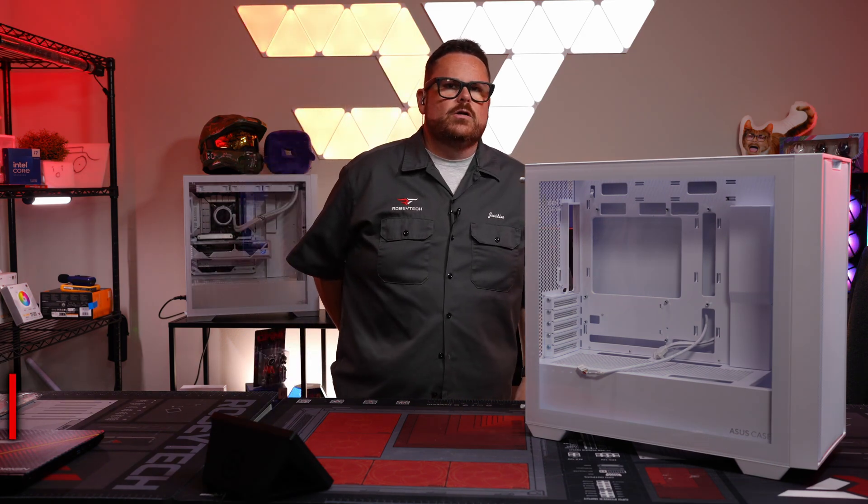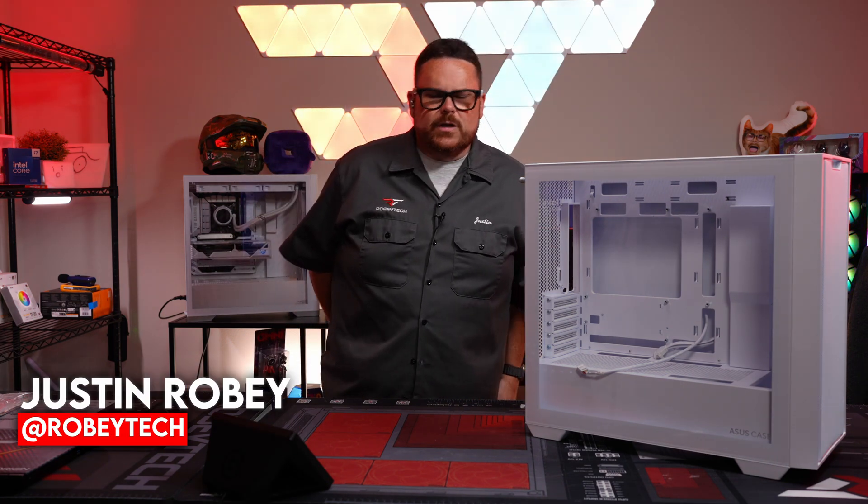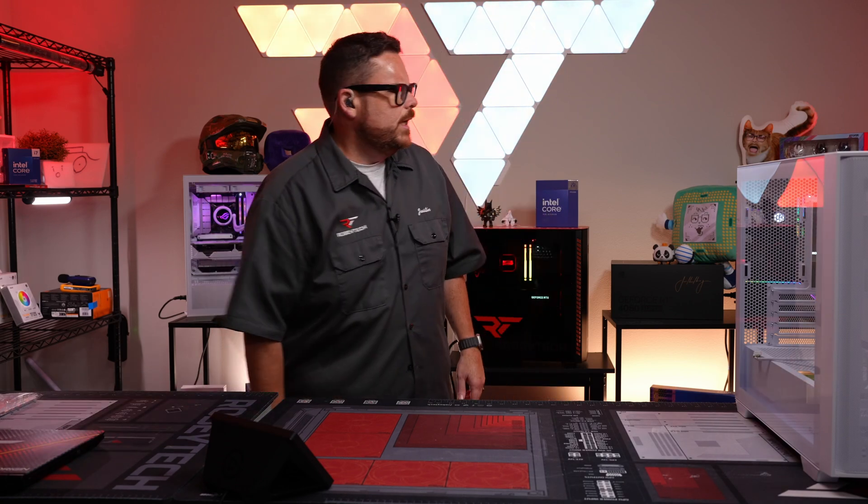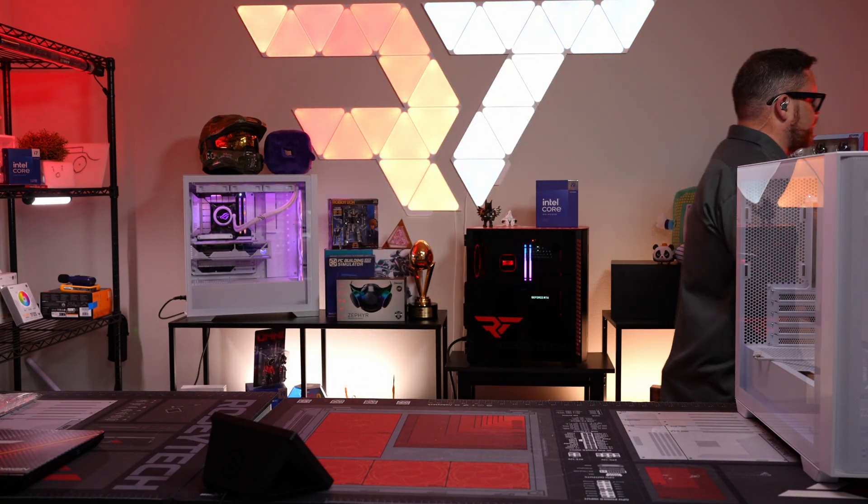What is going on everybody? Welcome to another episode of Robitech. It is so good to see you here — let's start talking about parts and start building, because that's really what you guys are here for.